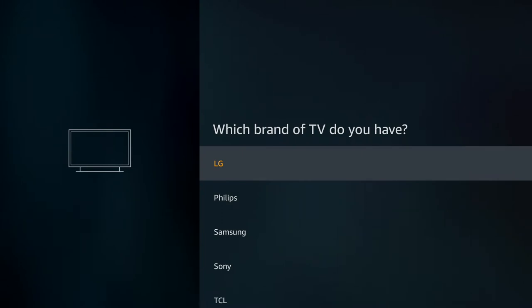Next, it's going to show you a complete list of all the different TV brands for you to choose from. It'll have some of the most popular brands at the top, and then list the rest alphabetically. I've got a Sony TV, which I'm going to select from the list.